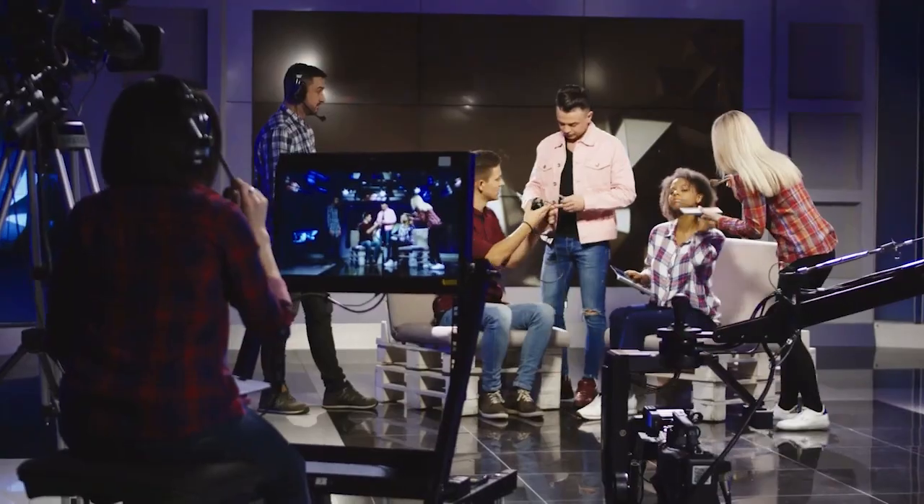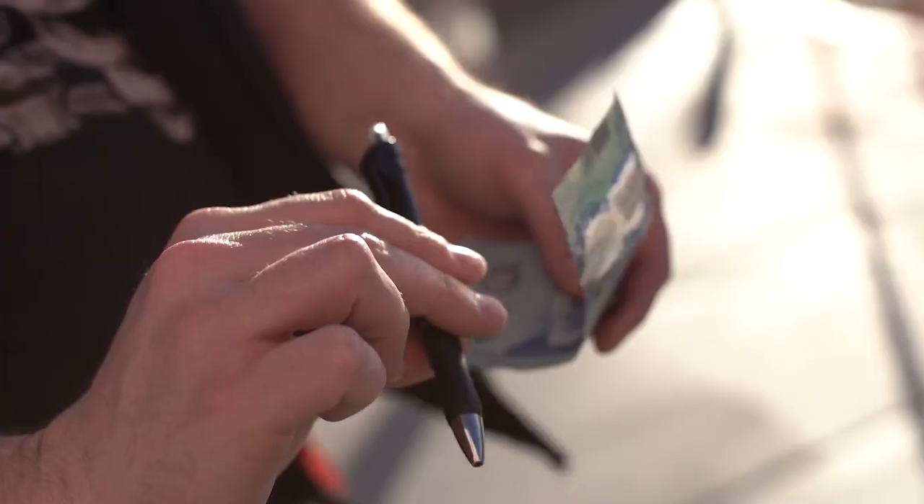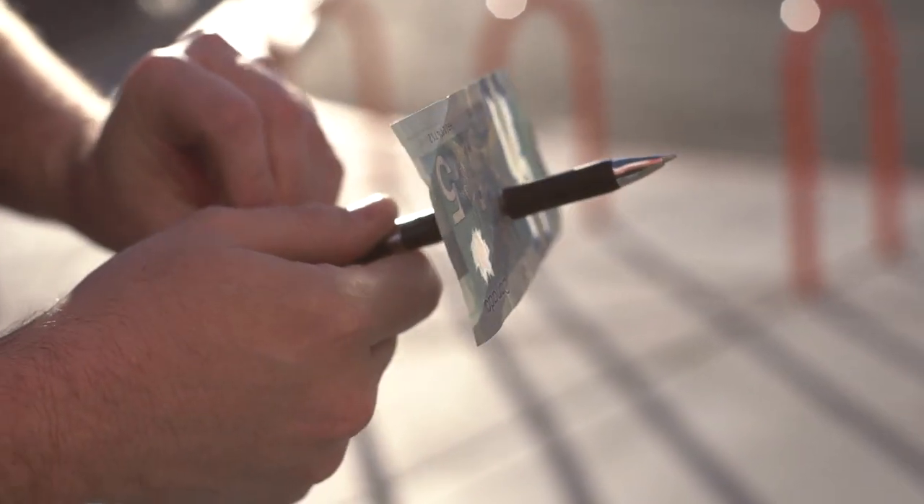This has a way of proving that the pen is really going through the bill. Pen through bill has been around for a long time, and if someone thinks they know the method, this completely cancels it out. I feel like it's filling the gap that the pen through bill has been missing.